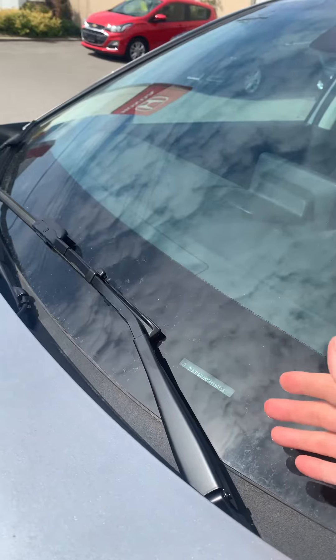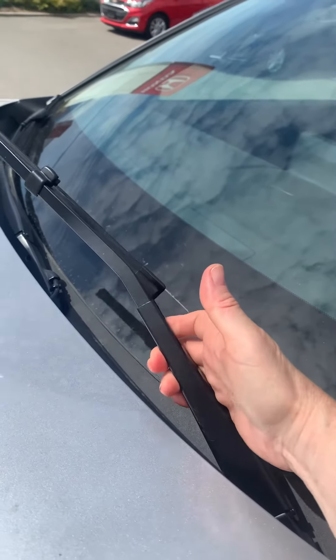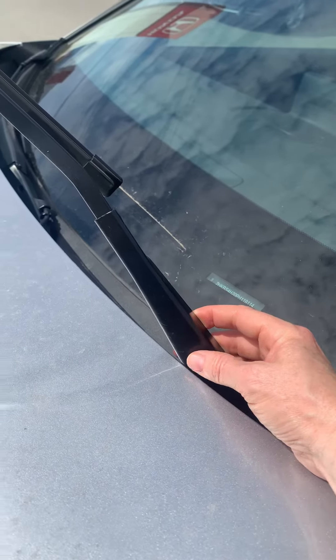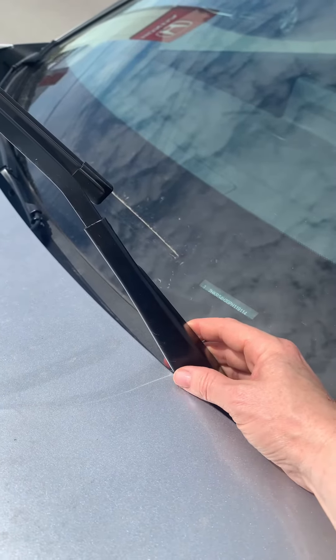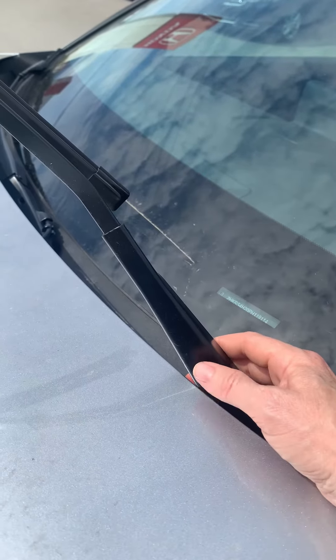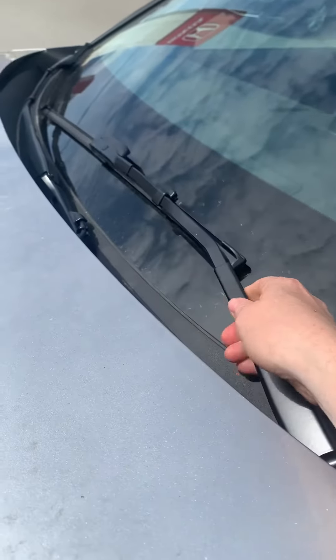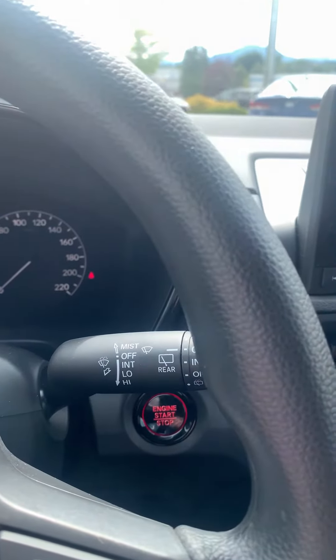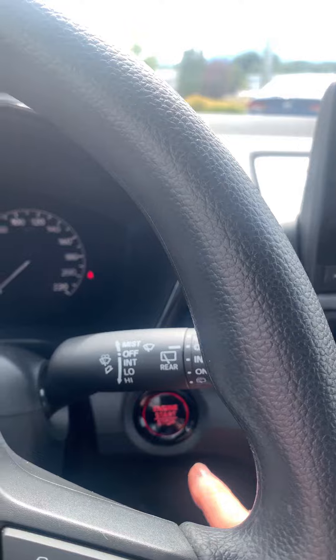Less wind resistance and all that when you're not using them. But what happens if you go to try to stand them up? They are going to hit your hood, and you want to be careful — if you're trying to clean your windshield or change the blades or anything like that, you can damage them if you don't do this properly.